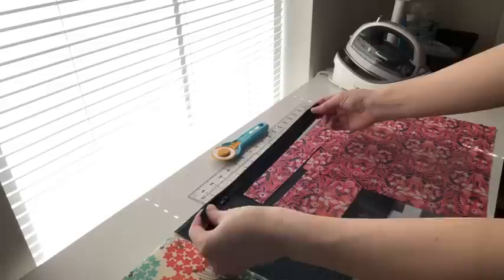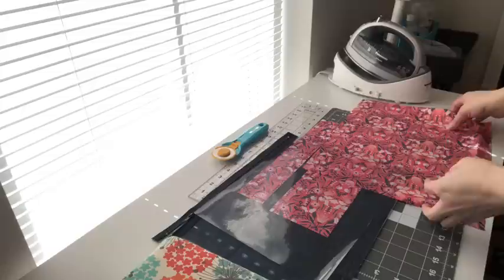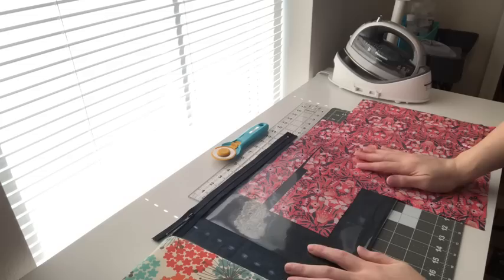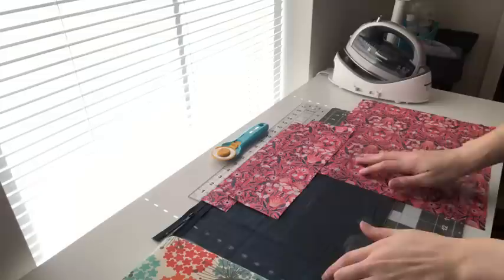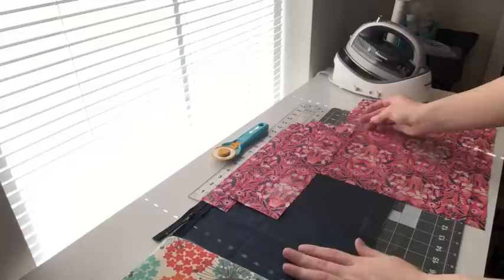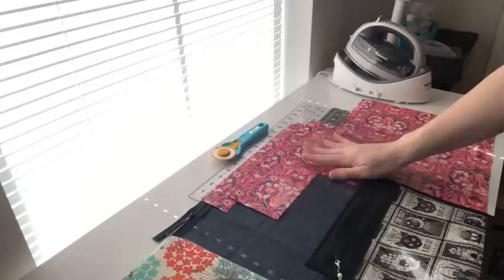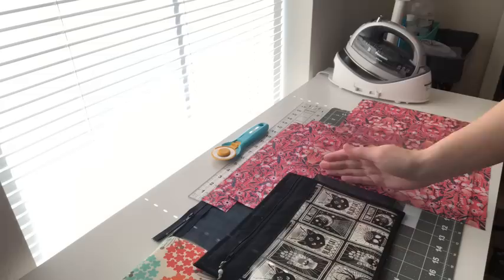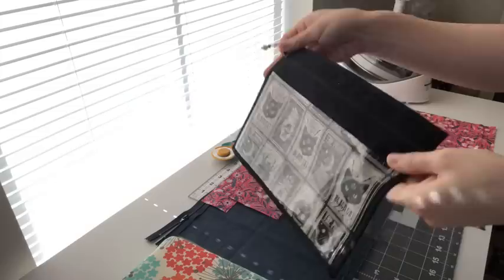Hi guys, welcome back to my channel. Today I'm gonna be doing a quick tutorial on how I make my vinyl project bags. I recently made a video on another project bag that doesn't include the vinyl, but this is my vinyl version. I'm gonna be making a slightly bigger version than what I normally make today, just to have two different sizes. Here's an example of one that I made — this is the smaller version, so the one we're making right now is gonna be slightly bigger, about two inches taller and wider. It has the vinyl on the front, it has binding.